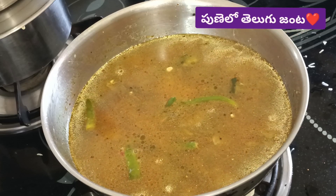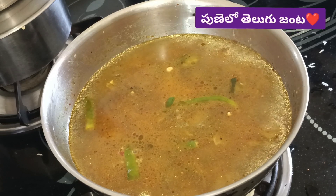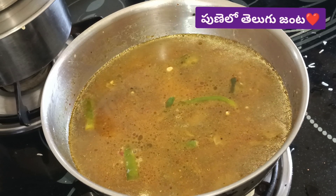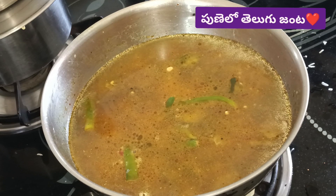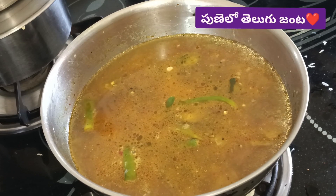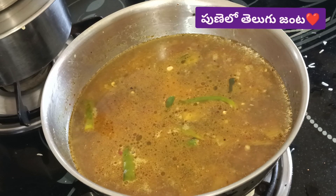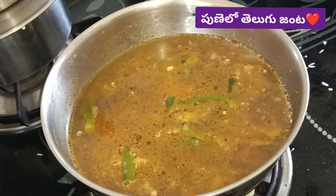Now you can use these vegetables as well. For example, I have to use these vegetables as well. You can use these vegetables as well. Now we have time to make the vegetables for this. You can also use them as well.